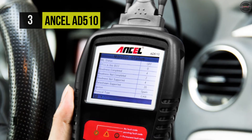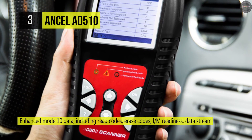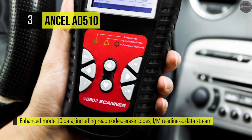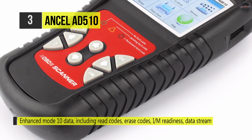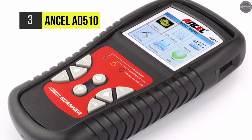This scanner retrieves vehicle information and supports an extended sensor list. You can quickly determine the cause of the check engine light, aided by bright color-coded LEDs and a built-in speaker that provides both visual and audible tones for readiness verification.